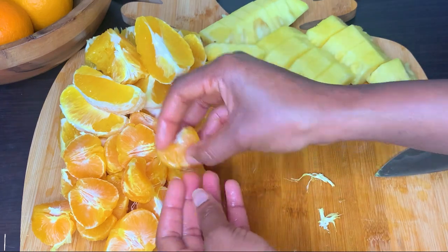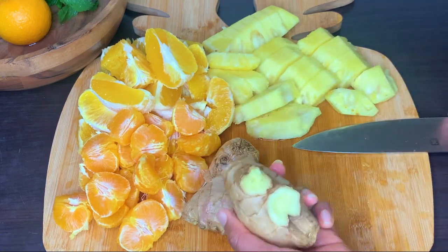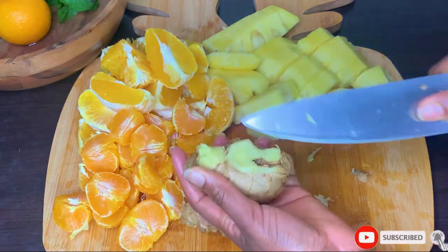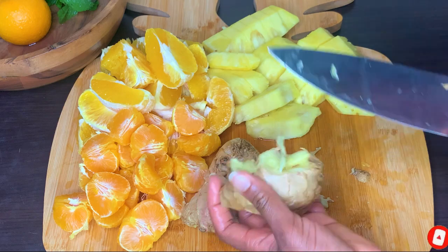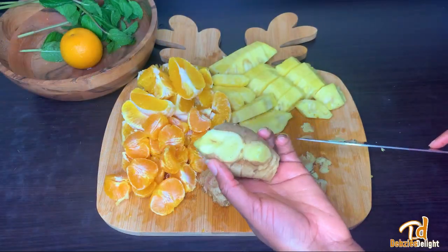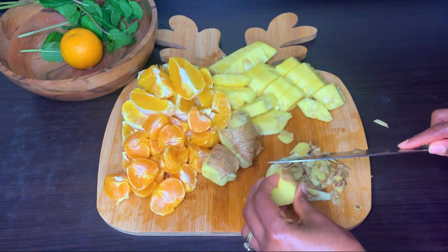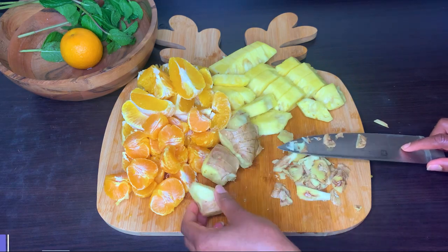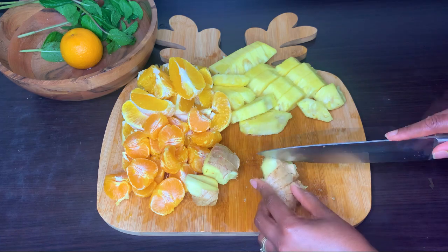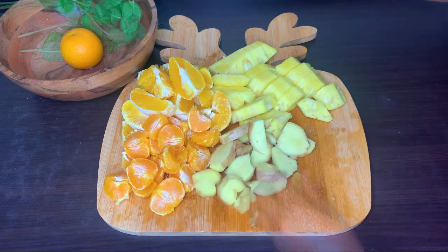Moving on to our ginger — I'm going to cut off the hard cores and buds. I am not going to peel it; the skin does come with a bit of bitterness, so please peel it if you don't want your juice to be bitter. I personally love that bitterness, so what I normally do is just cut off the excess dirt and hard cores, and the ginger will be ready for the juice.